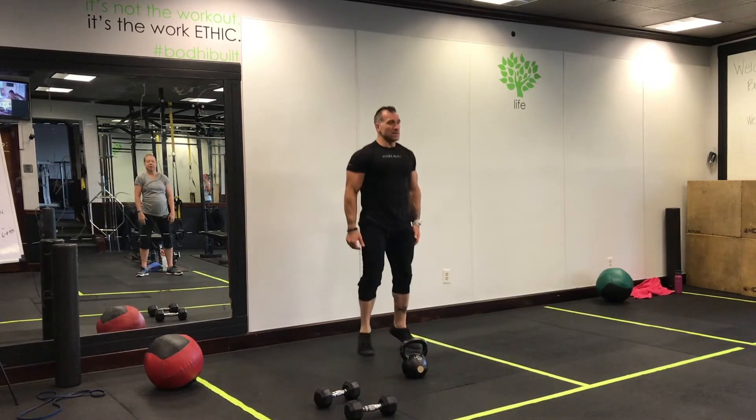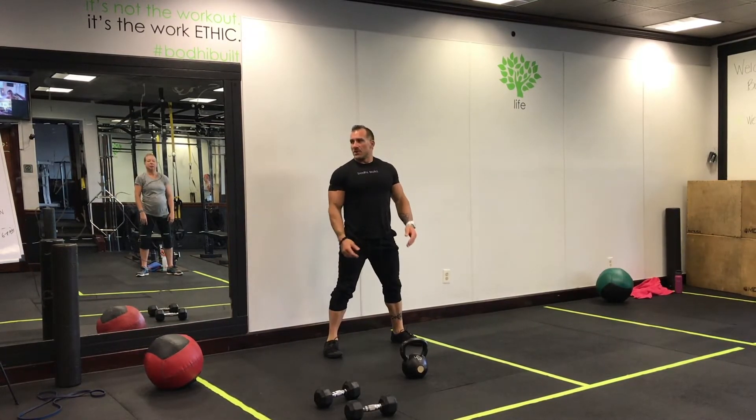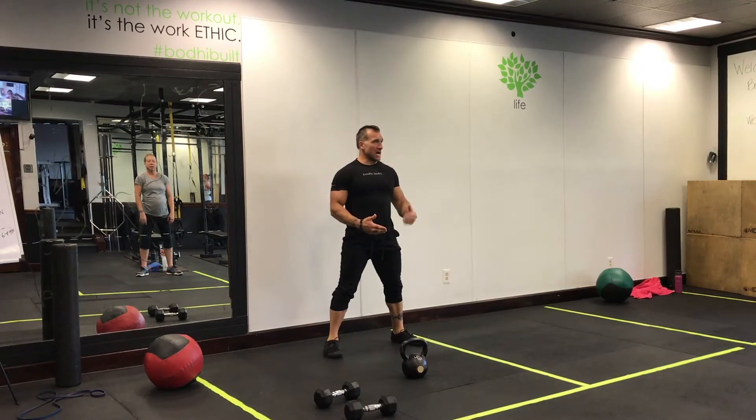Last exercise: hop hop squat. Hop hop, squat — hop hop, squat. We're doing five, adding five each time.